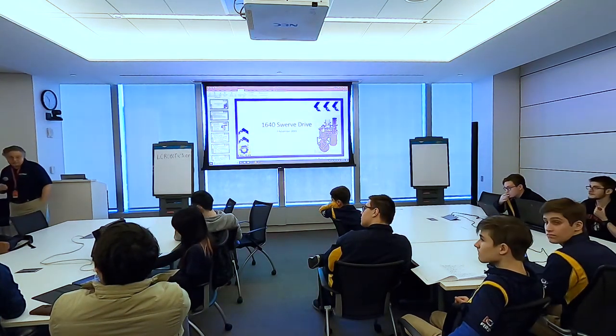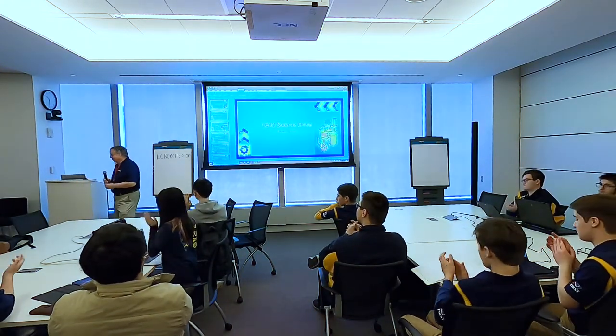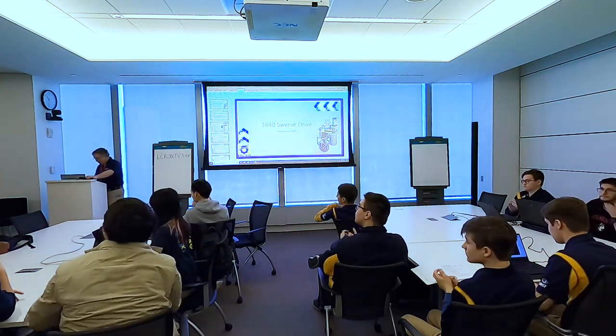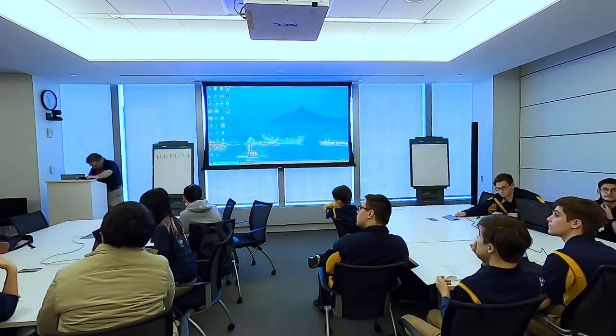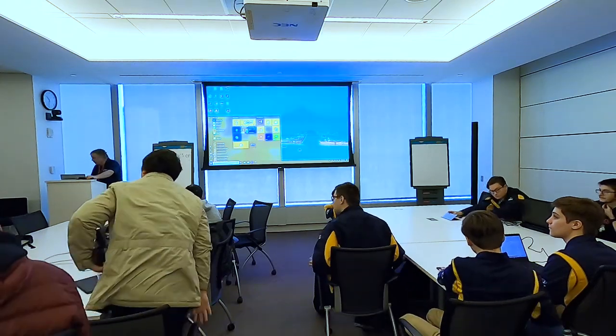We have to wind up right now. Please give Clem a round of applause. The Swerve discussion and the discussion of how he has his team organized was very insightful. You can take a lot from that. Thank you very much.